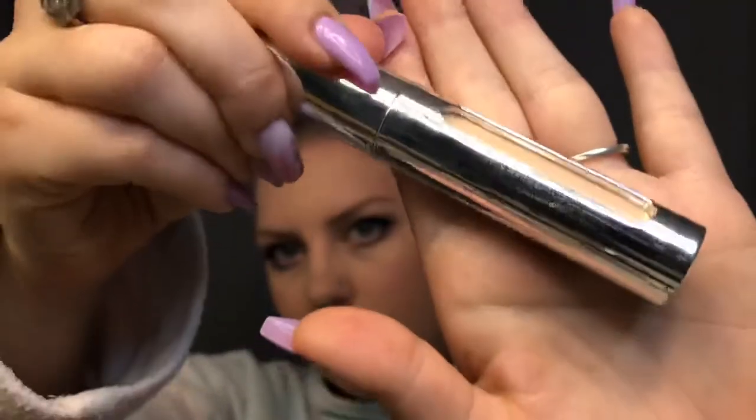Now I'm going back in with my concealer — a little bit more under my eye — and I'm going to highlight a couple of points on my face with the concealer as well, like my forehead, the tip of my nose, and my chin, especially to cover that little pimple there. Then I go in with a big round pointed-tip brush and blend that out.